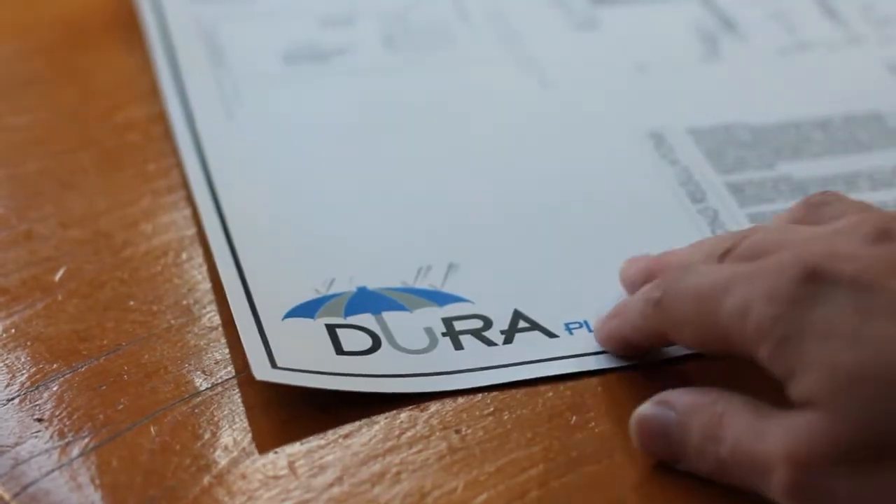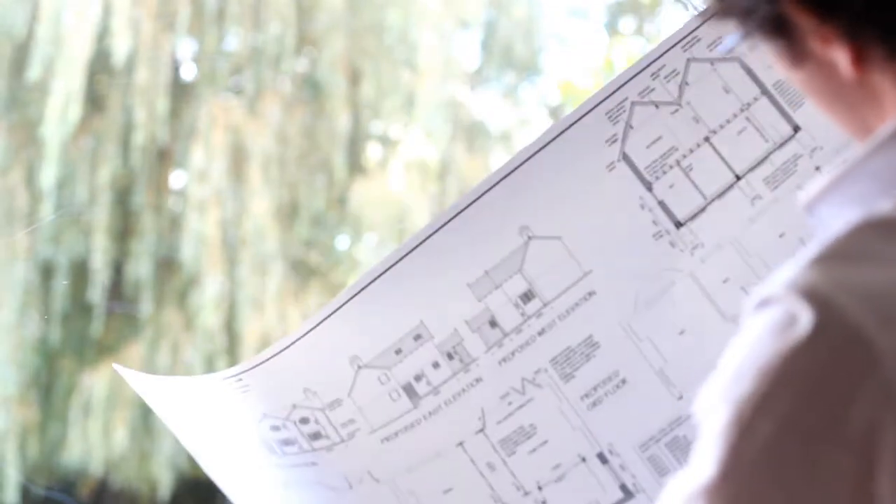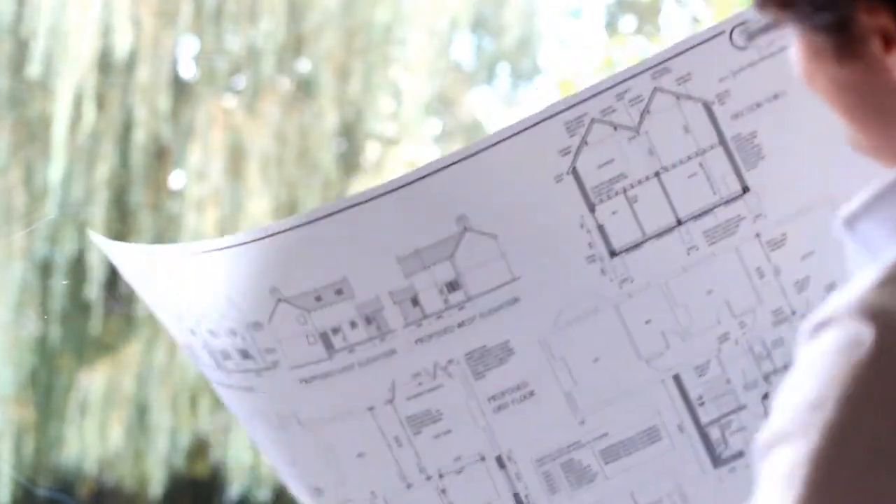DuraPlans have a special backing which acts as a light block. This means light can't shine through. You can take them to a glass window in the sunshine and still read them with no light or glare distortion.